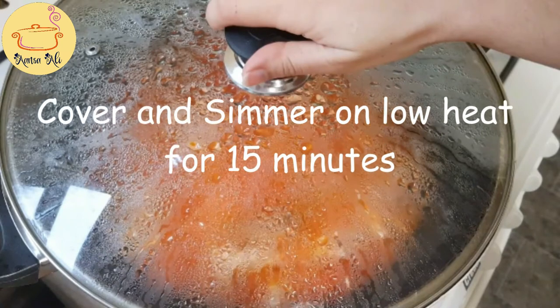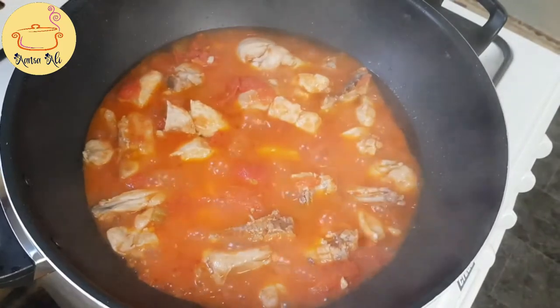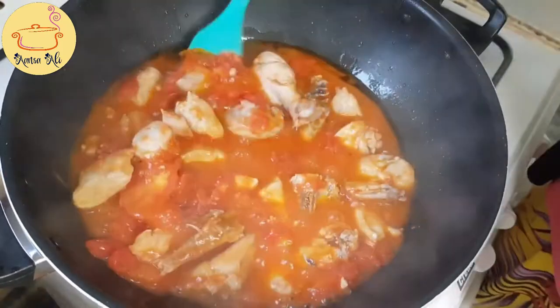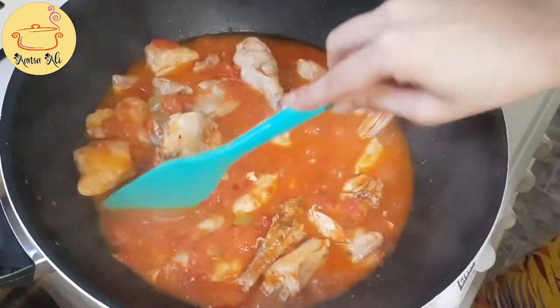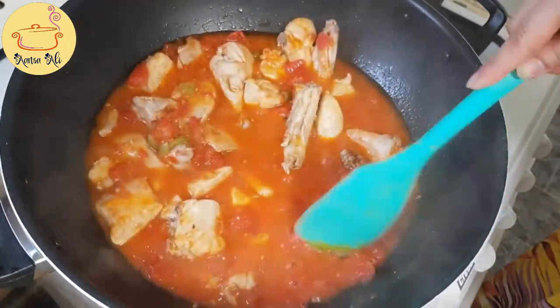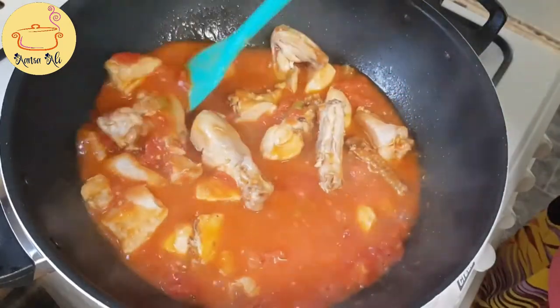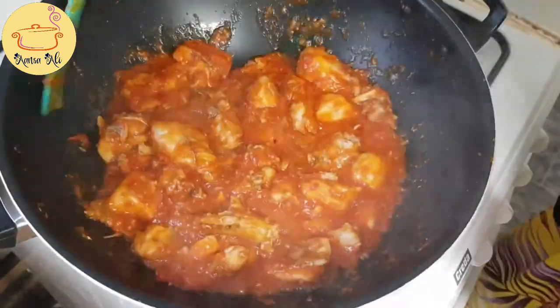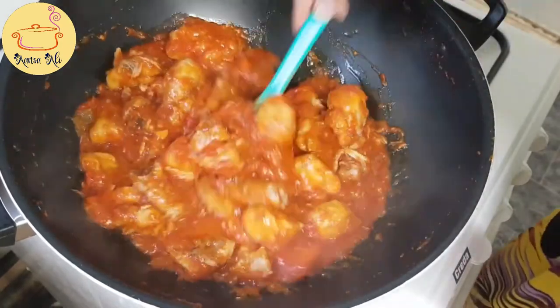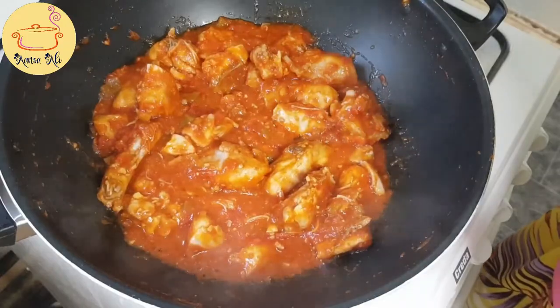When everything is added, you have to simmer it for 15 minutes so that the tomatoes and green chilies become tender. When you take off the lid, just press the tomatoes with your spatula so it becomes a curry-like consistency. Now you can see our karahi is shaping up.